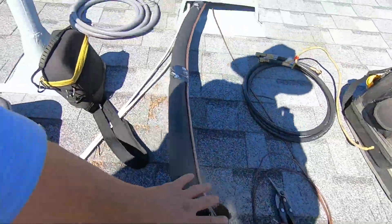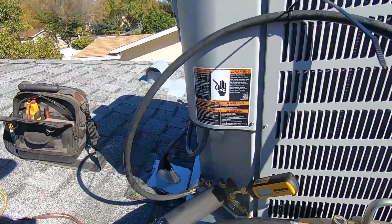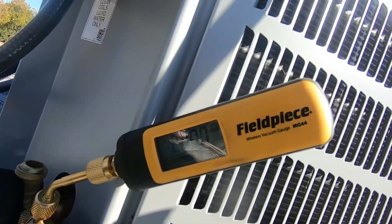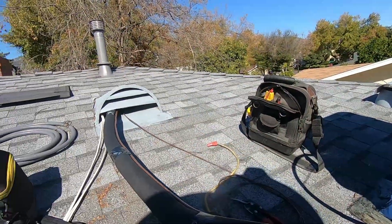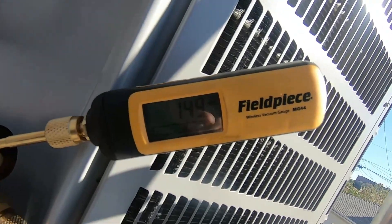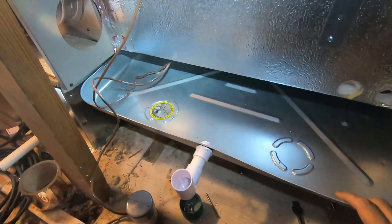I'm gonna wrap this pipe with the e-flex guard, then put a strap right here, and I'll probably put some roof cement under this just so it doesn't slide around. I only removed the one core for this one, but that's still good enough to speed up the process — plus it's a really short line set, maybe not more than 12 feet. That was quick. Copper is done, there's our filter dryer, and I just put the drain pan on.